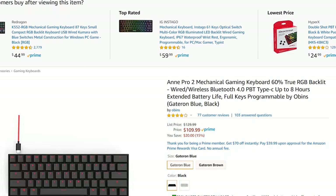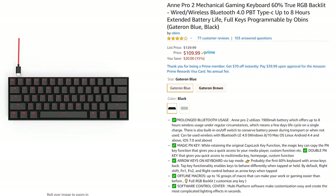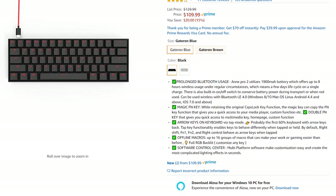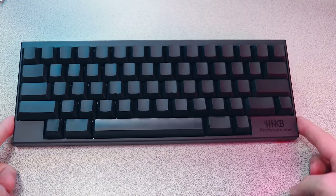But if you're not really interested in the Topre switches and you just want to experience a 60% board, there are a lot more options available to you. The Vortex Poker 3, Ani Pro 2, KB Paradise V60, and Ducky 1-2 Mini will probably all serve you well, and come in at roughly half the asking price of this keyboard. Most of my criticisms could be forgiven if it weren't for that astronomical asking price.